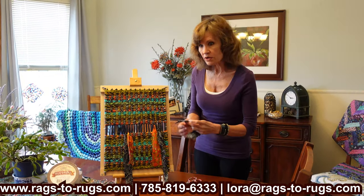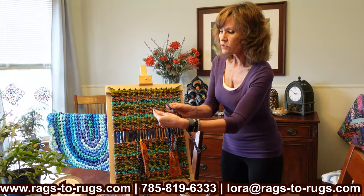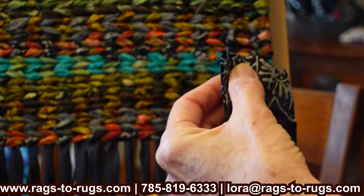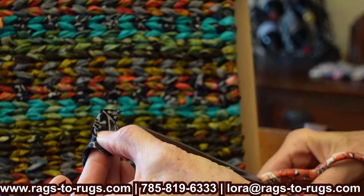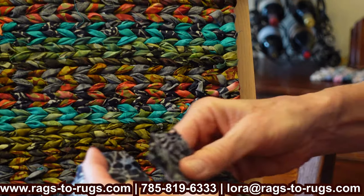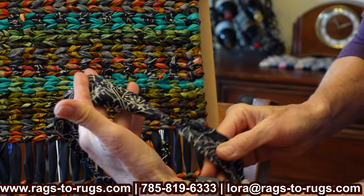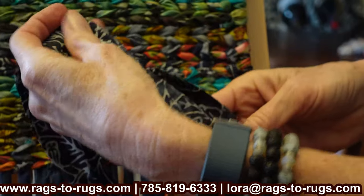Let me show you how to do that. To add a fabric strip: lay your new strip here. Before you even connect it, clip here and clip here — clipping those wings. You fold it back a half inch, make that quarter-inch slit right in the center, open it back up, and lay that new strip on top of the old strip, aligning the slit and feed it through. When you go to weave, because of clipping those wings, you won't have those little corners sticking up throughout your rug. Always remember to clip your wings.